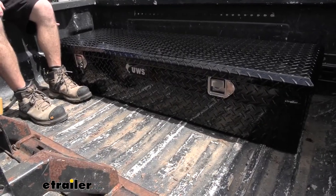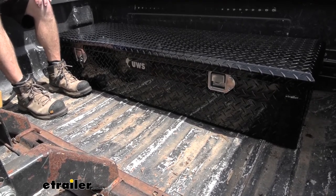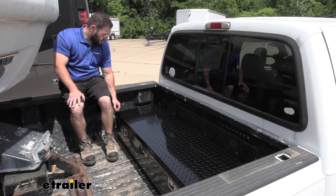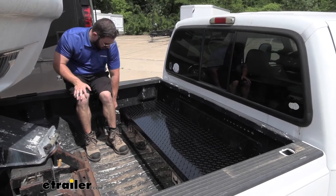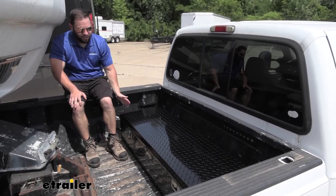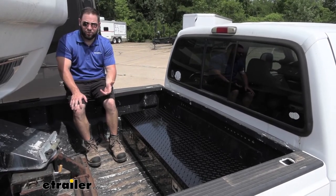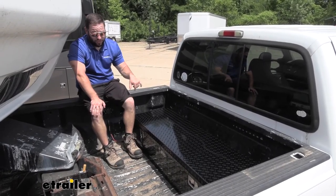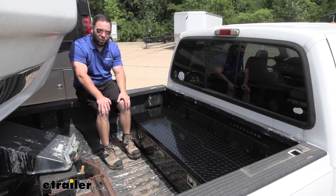For quick measurements: it's going to be 59 inches long side to side, 18 and three quarter inches wide, and 11 inches tall from the bottom of the box all the way up. The base of the box is 18 inches wide, and counting the lid it's 20 inches, so that's how much space you need in your bed. There are two gaps on either side so it doesn't cover your tie-down points — those are still available. To mount the box you'll need to get mounting hardware separately and drill through the box and the bed of your truck, so check underneath first to make sure there's nothing you don't want to drill through.